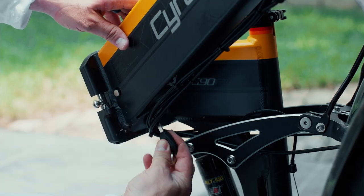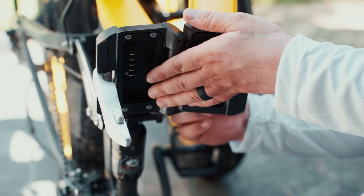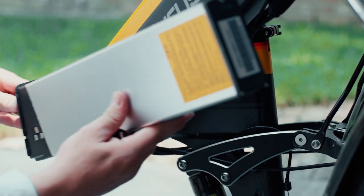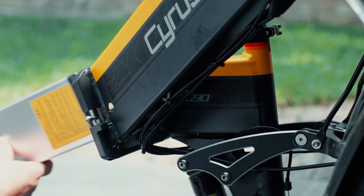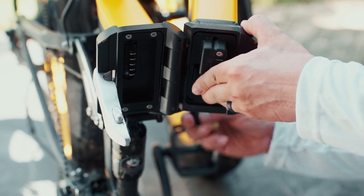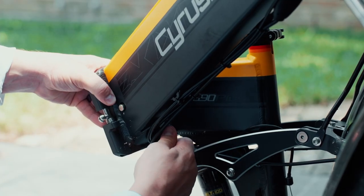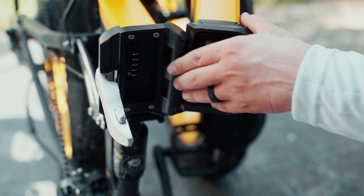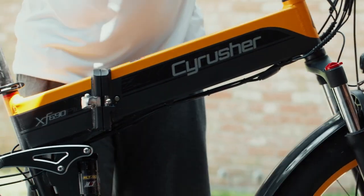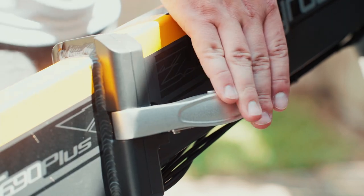To remove the battery, insert the key and unlock the battery. Once the battery is unlocked, you can slide it out of the downtube. You can remove the battery for charging inside, or you can charge it right there in the frame. To reinstall the battery, simply slide it up the downtube until it sits flush. Then using the key, lock it into place. Watch the locking pin to make sure that the battery is locked into place. When folding the bike, make sure the safety latch is secure and the secondary safety pin is falling into place.